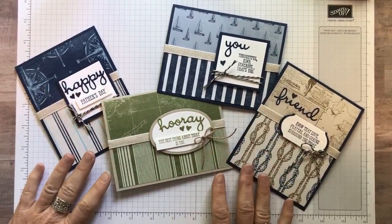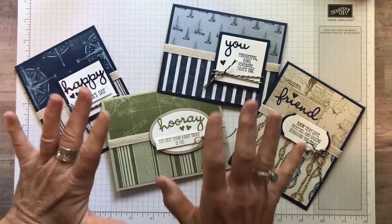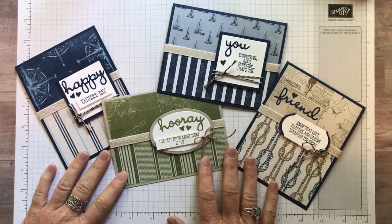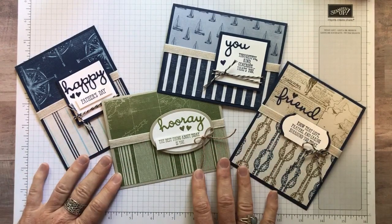Hello friends, it's Amy Ferlice at the Gathering Expiration Stamp Studio and today I've got some awesome masculine cards to share with you. I know I say this all the time, but I can always use more masculine cards.